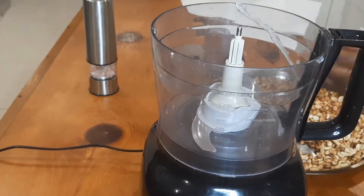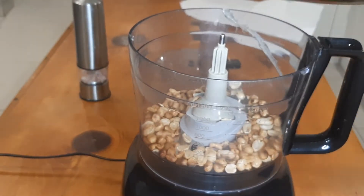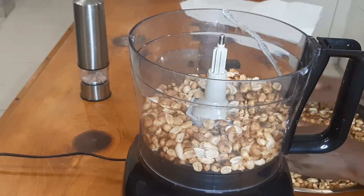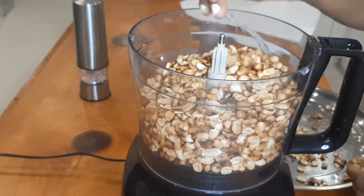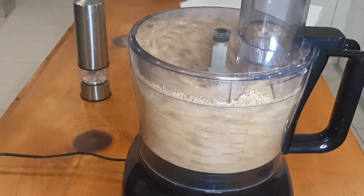Now our peanuts are nice and clean. I will transfer them into the food processor. If you have a speed blender it's even better, because it blends so smoothly.